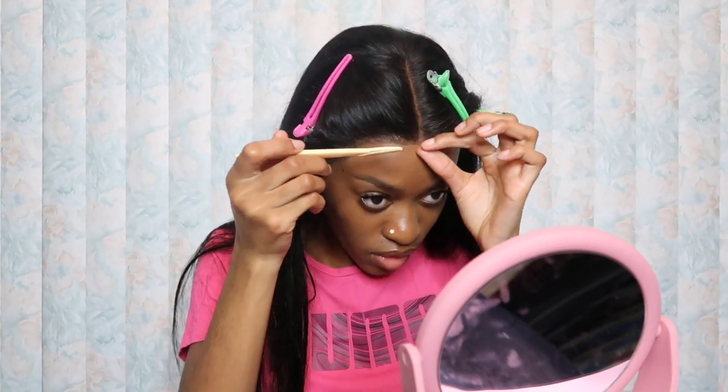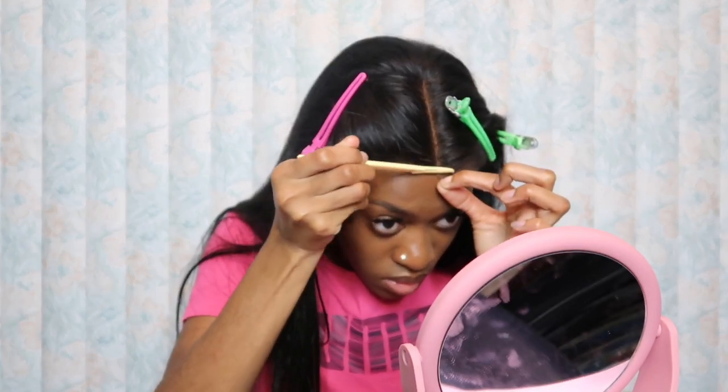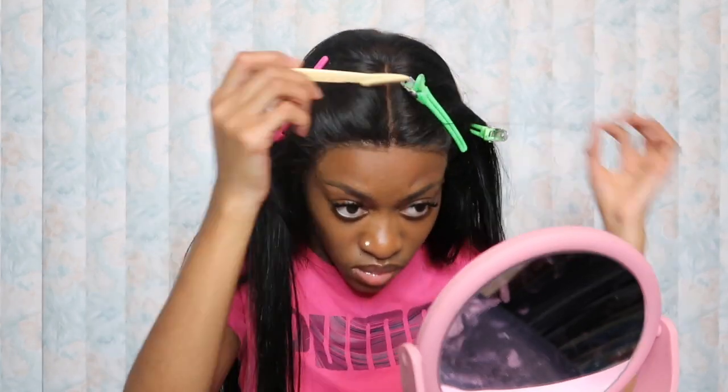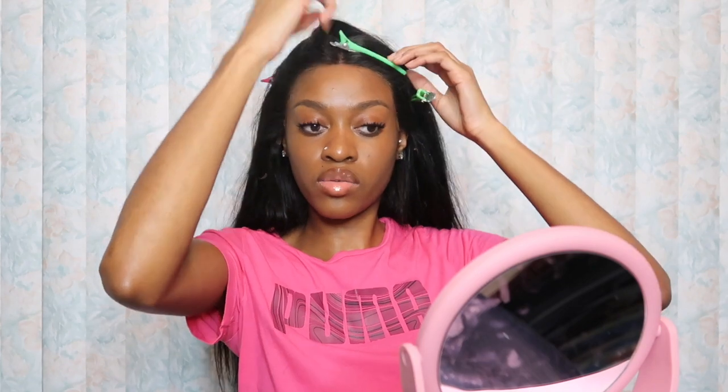I'm going to cut some of the lace off right here. Let me go ahead and glue this down — I'll come back because your girl is hot. Baby we're back, we're lit!